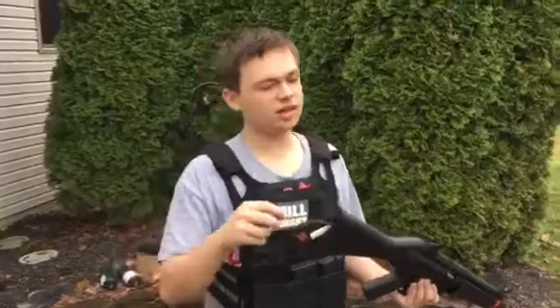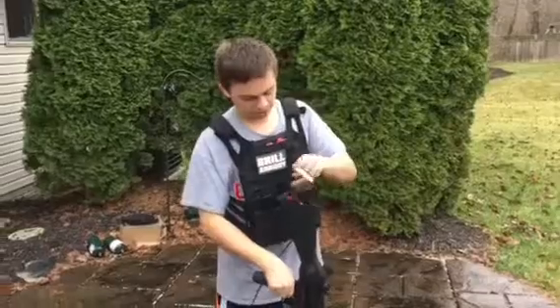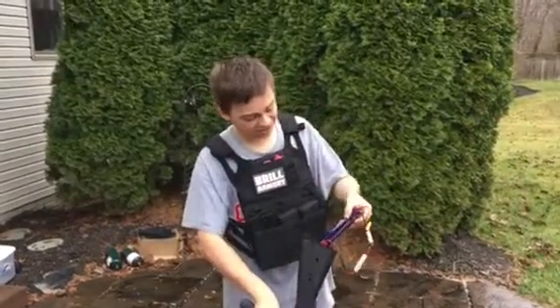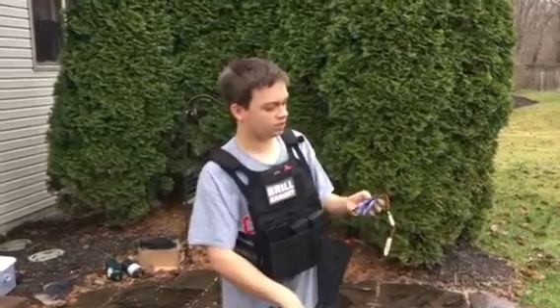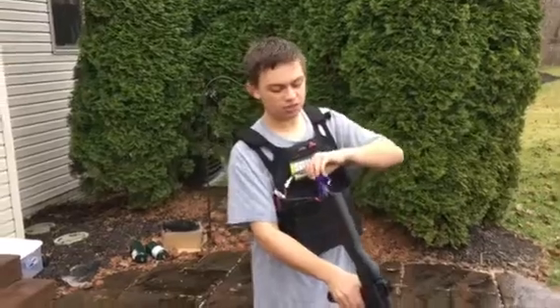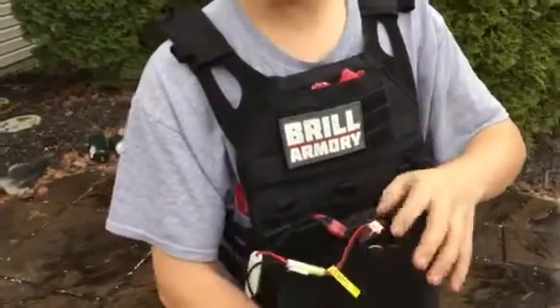The battery I'm using is actually my brother's because I've got to order a new battery for this. It is an 11.1V, 15-25C, 1400 mAh. So the C rating's pretty low. The milliamp's pretty good. So the trigger response is gonna be a little bit lower today because of the lower C rating.